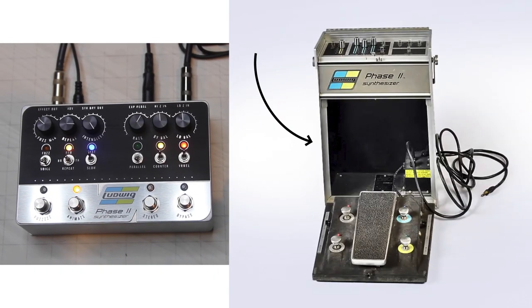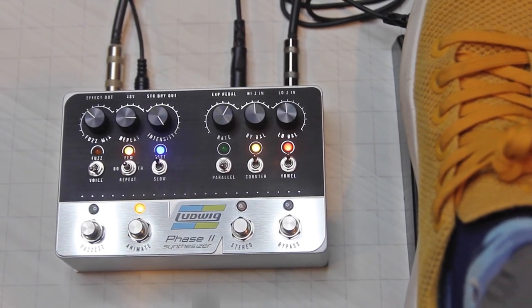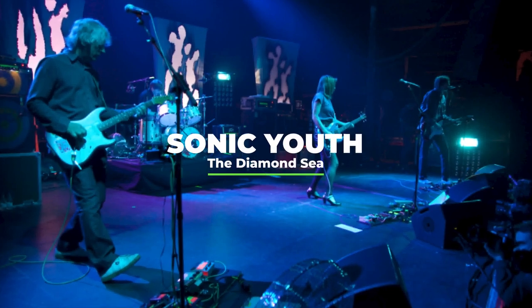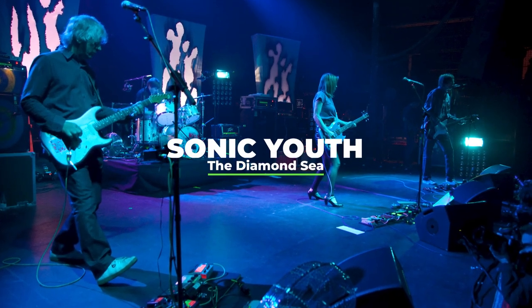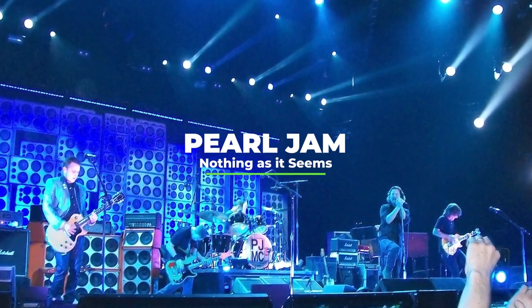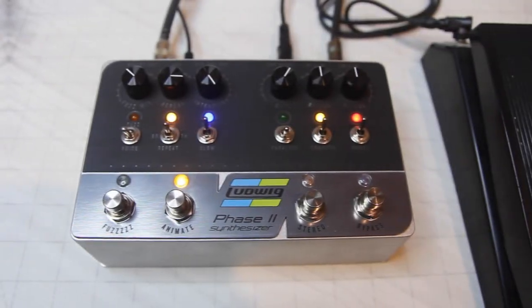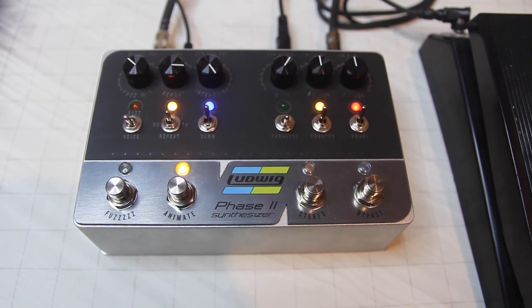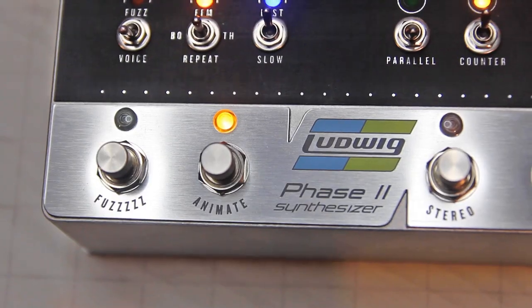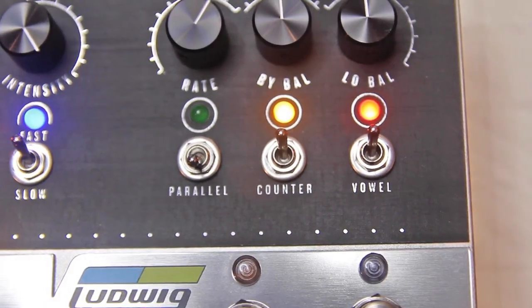This is a recreation of the Ludwig Phase 2 synthesizer from 1970. Very few of them were ever produced, but despite that you might have heard it before. It's actually a series of effects including an early fuzz, wah, and some synth LFO filters. Most iconic is the vowel effect — check it out.